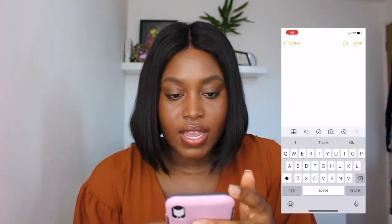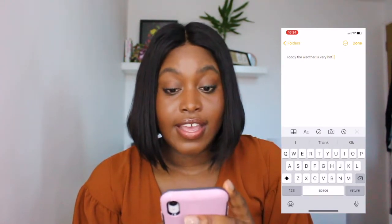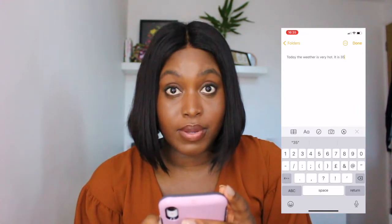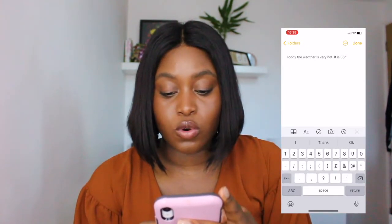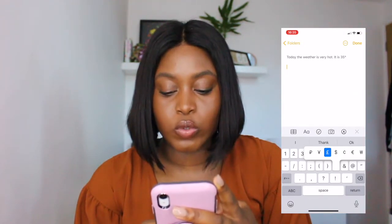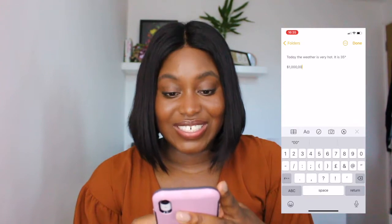The last tip is how to do the degree sign. When I've needed a degree symbol for temperature I used to go online and copy-paste it, but there's a trick. You type your number — say 35 — then go to the number zero and hold it down, and there is your degree sign. There are other hold-down functions too: if you hold the pound sign you get all the different currency symbols, like the dollar sign. So you can type 'one million dollars' just like that — it's a great little shortcut.